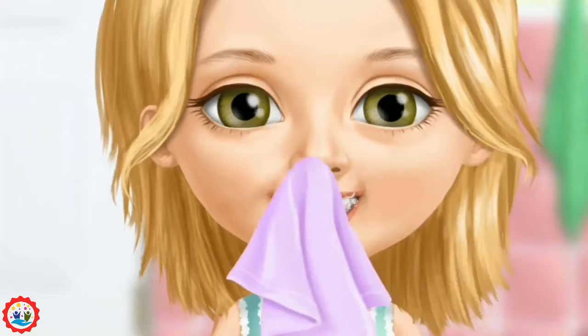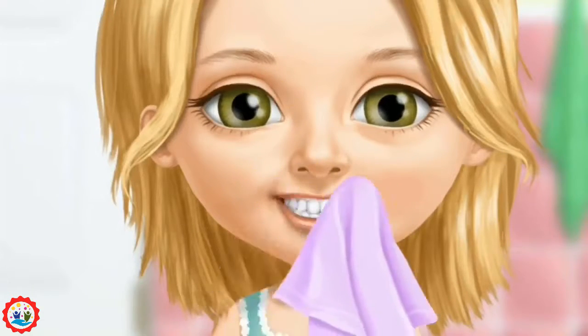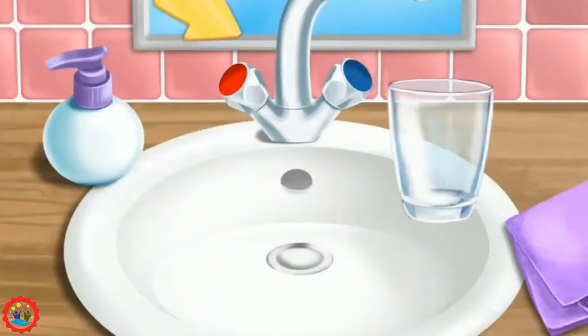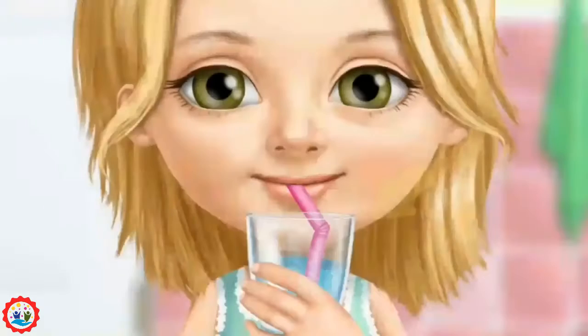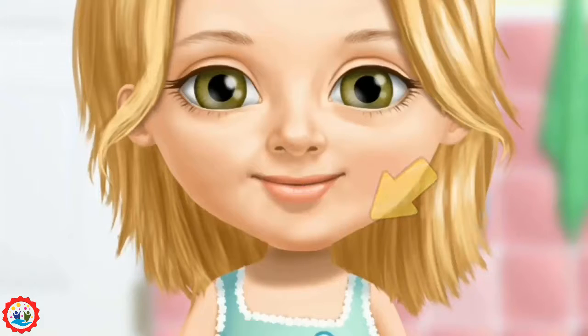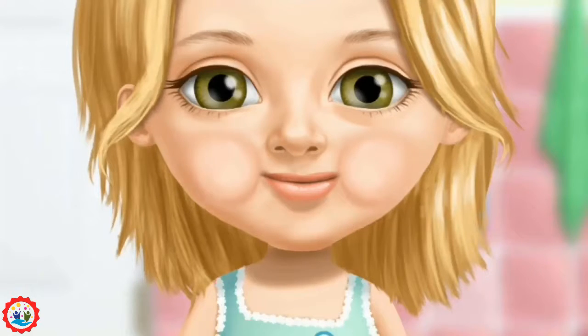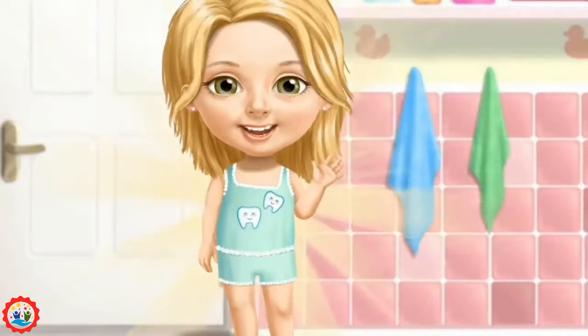Great! Wipe off the toothpaste. Fill the glass with water. Hold the glass, please. Click on it. Yay! Thank you so much. My teeth are clean now.